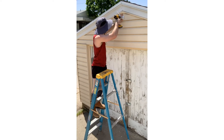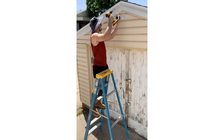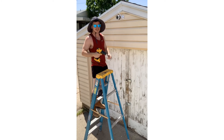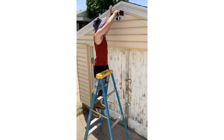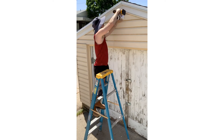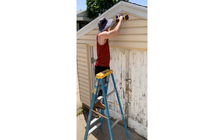Stick our screw on the DeWalt impact bit, line it up with that bare hole, and drill. We'll go just a little bit of the way on the first one so we can get the rest in. Let's get that second and third one in there. Don't want to over-tighten it — breaking it wouldn't be any fun. That ain't going nowhere.